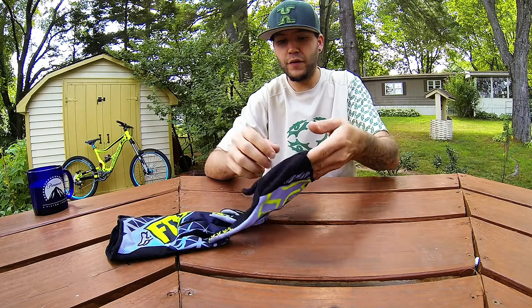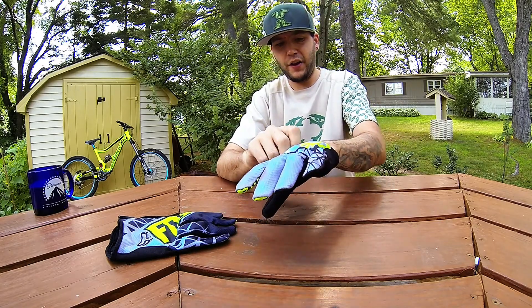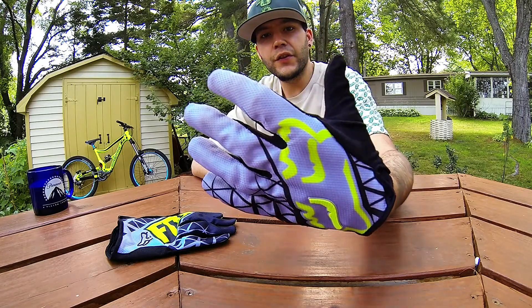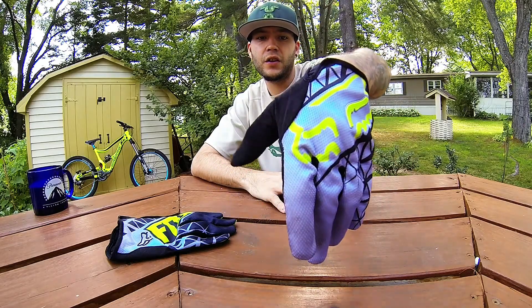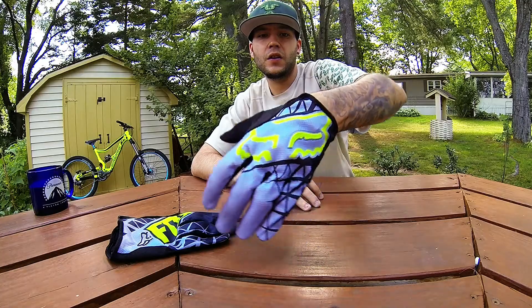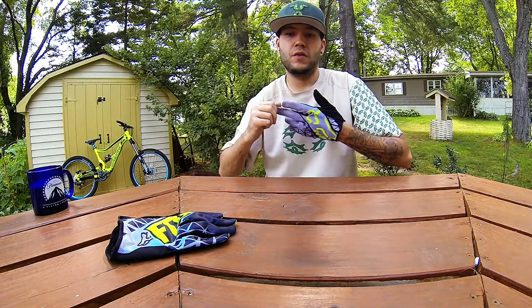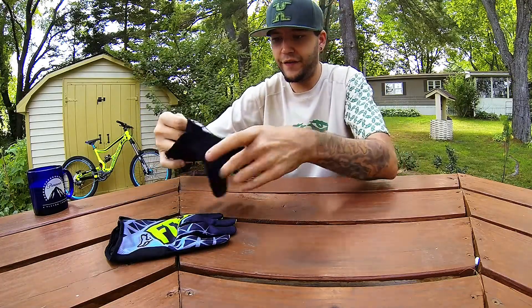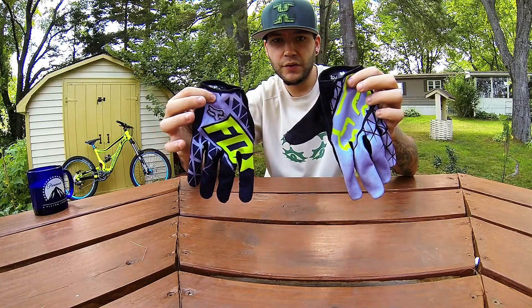In another review, I touched on some Azonic gloves that I really like as well. And this is the design of the left hand. But if you're looking for a light glove with sensitivity and feel, this is definitely the way to go. Thank you again for watching.